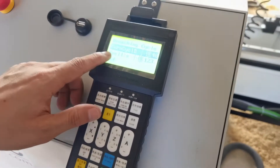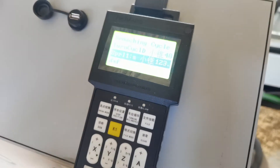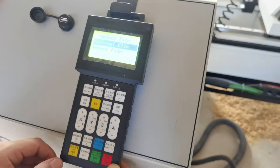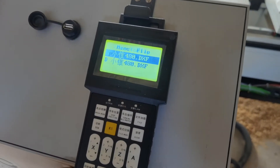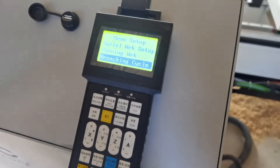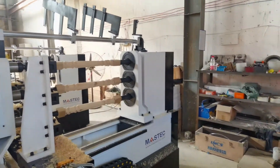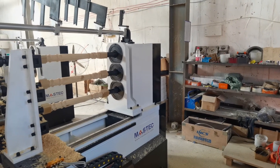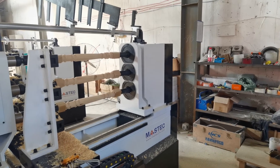Press OK and choose the second file — the grooving file. Press OK. I choose the grooving file; this is the file name. Then press OK and the machine will process, automatically doing the tending cut and also the grooving works in a continuous way without stopping.